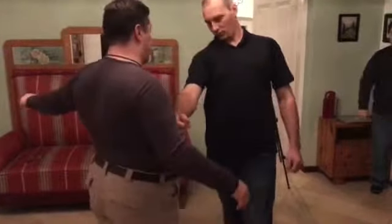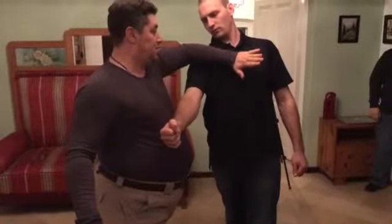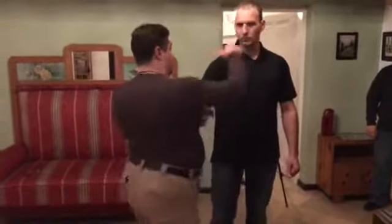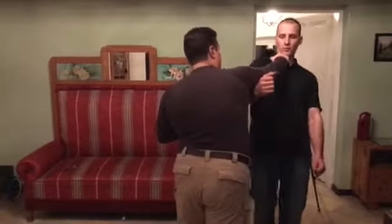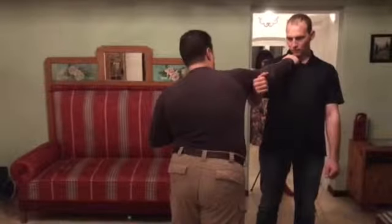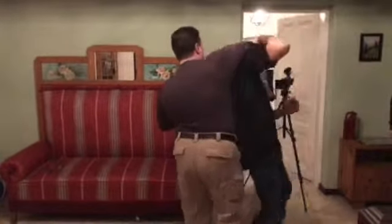Remember the first punch? We can strike to the chin. Now we step back. Second punch. And he's kind of already grabbed me, you know, he's hanging on. Three. Four.